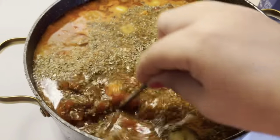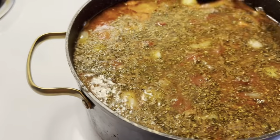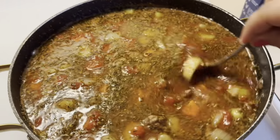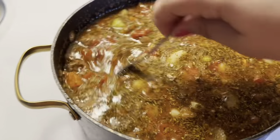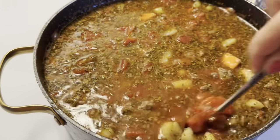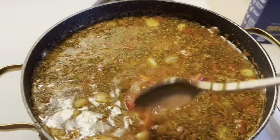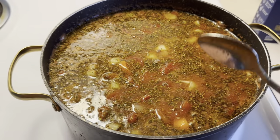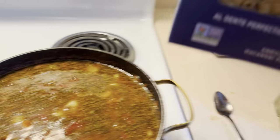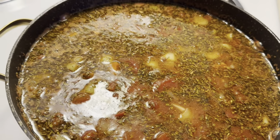Oh my God, this looks so good! Let me know if you want me to do more cooking videos — just tell me what recipes you want and I'll look them up and cook them on camera. The next step is to add the pasta noodles into the pot. Once you add this, let it simmer for another 10 minutes. It smells so amazing in here! Give me some recipes that I can try — I've been looking up different things to cook.